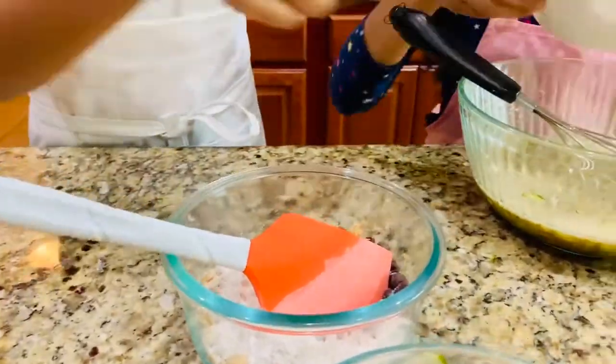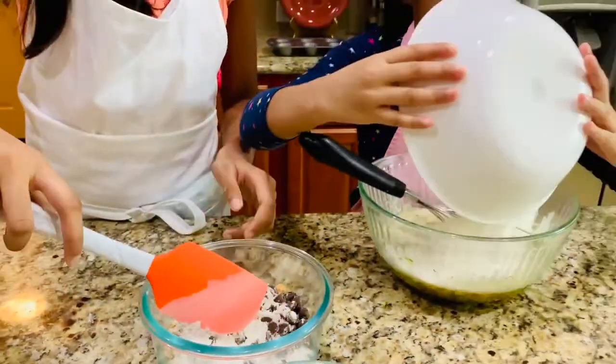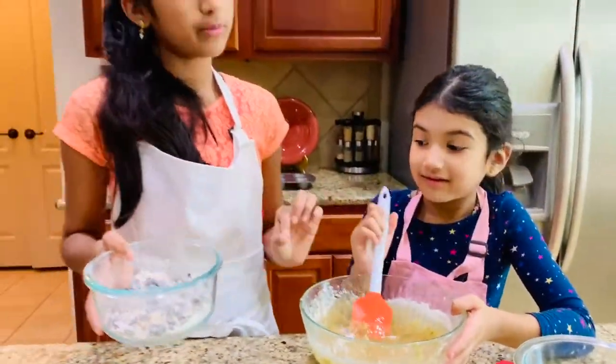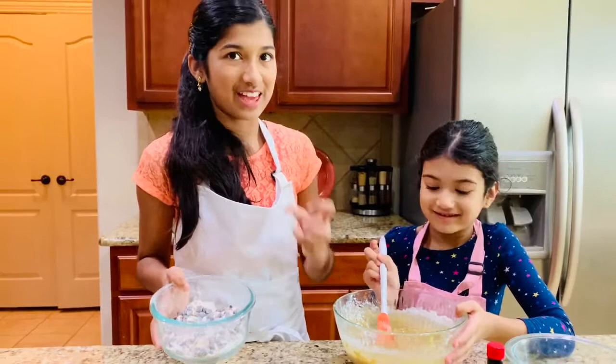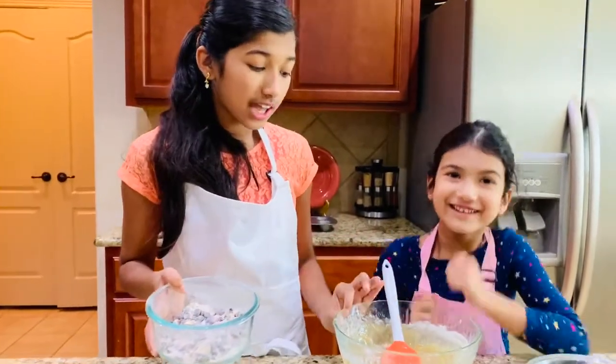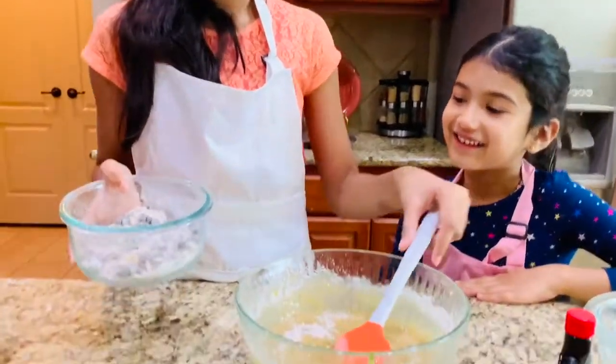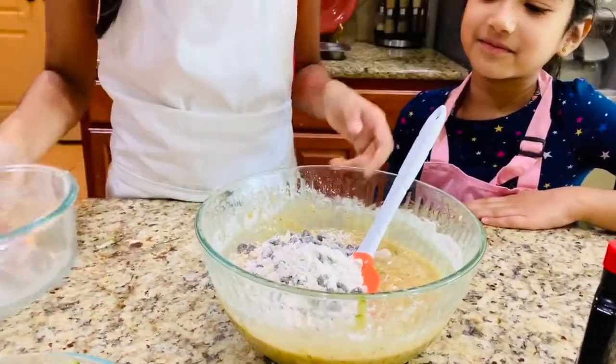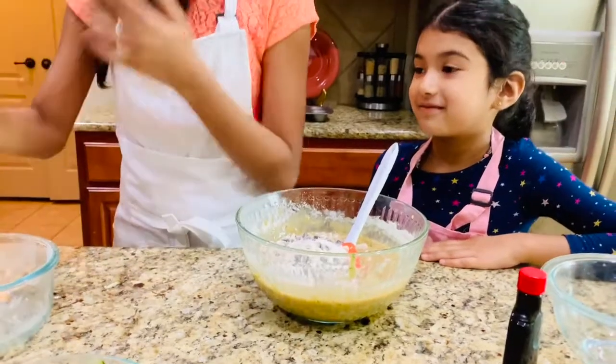Go ahead and add the dry mixture into the wet ingredients and start mixing. Don't over-mix because that's going to make your muffins not as light and fluffy. You can see I still have some flour in here — once you add your chocolate chips and nuts, then you can mix it fully.